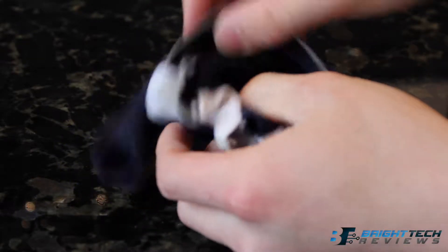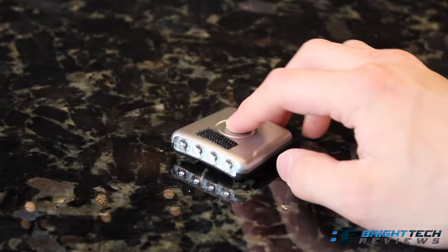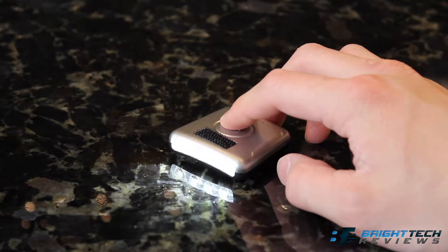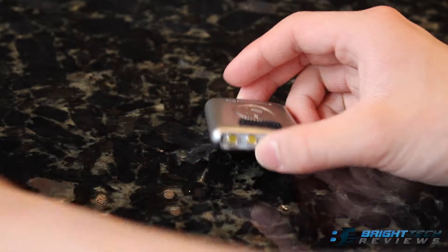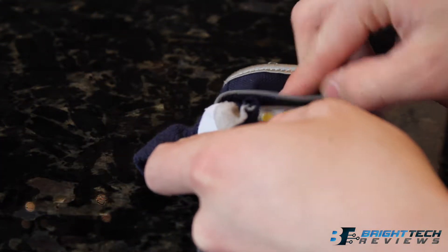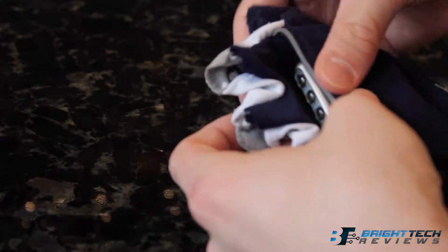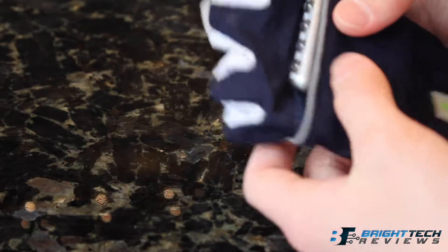The lights have three settings: on or off, first light level, and second light level. When turned on, the light provides a 270-degree span of light, lighting up the area in front of you. With a glove on each of your hands, you're able to have a greater span of light illuminated for you.